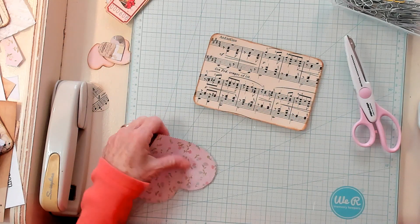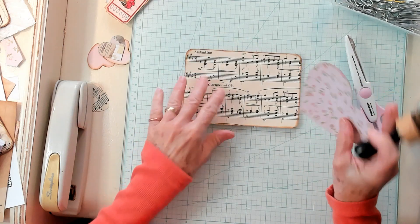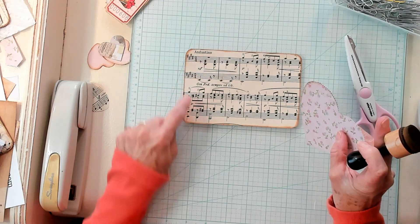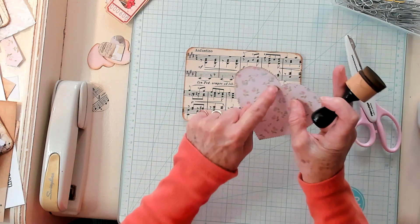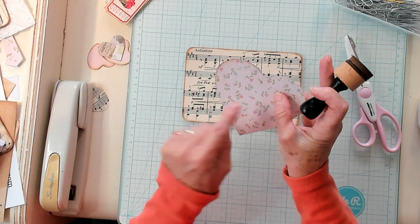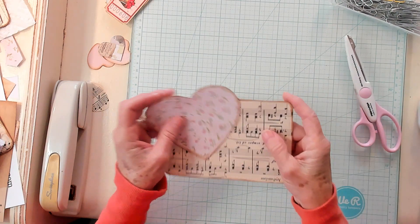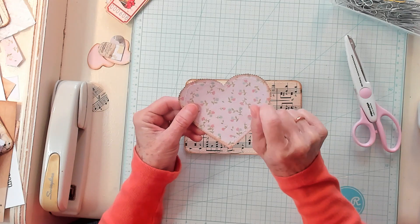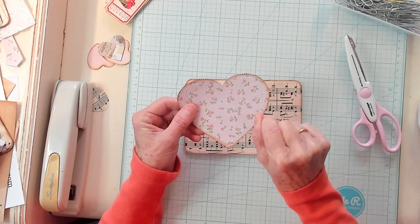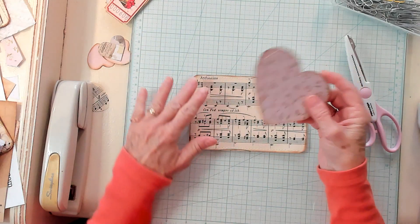Now I'm going to ink around the edge, and then I'm going to take it to my machine and sew around the edge of my index card and around the edge of the heart. If you don't have a sewing machine, you can do that faux stitching with your pen, making little dashes all the way around — you could do that on both of these and it would look very cute.